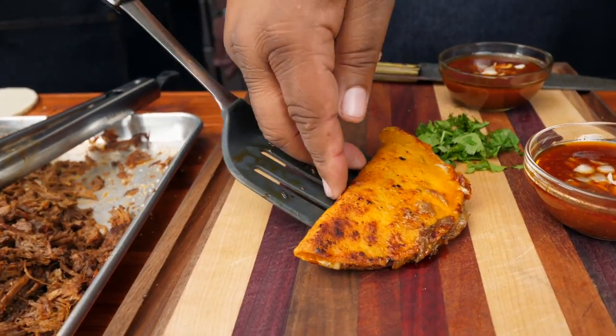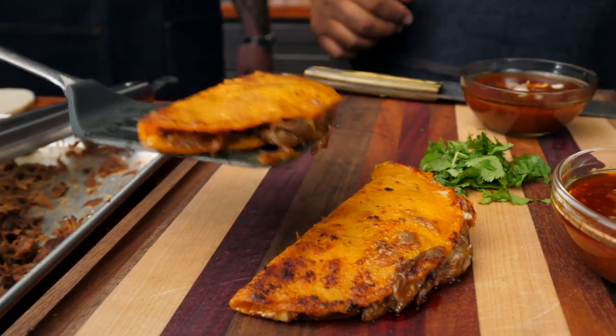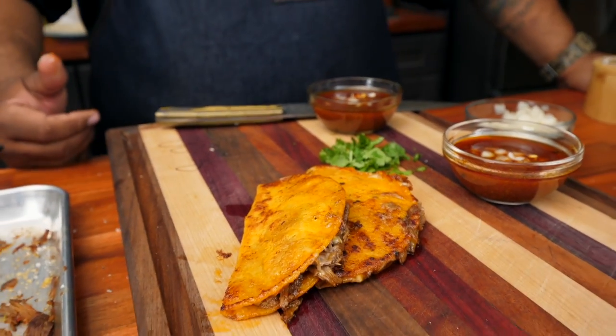Let's get it on the board. Second taco — what you think about that? I ain't got no words for it, bro. You thought that ramen was fire? That is five alarm right there, baby. Don't trip — hey, I've been inspired.